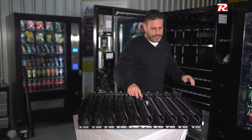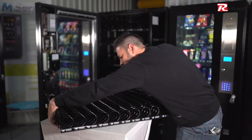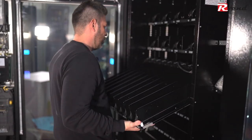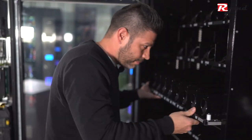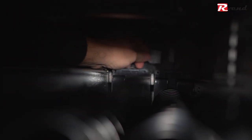To install the tray back into the machine, remember to have the harness just within your reach. Put the tray to the railing, lift it up and then just roll it in. The last thing to do is to grab the harness and plug it back into the socket.